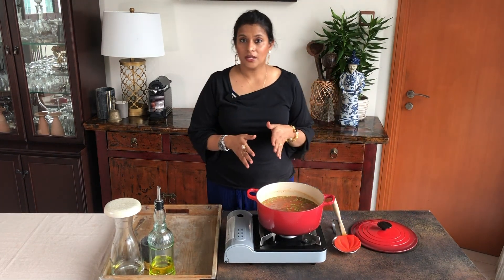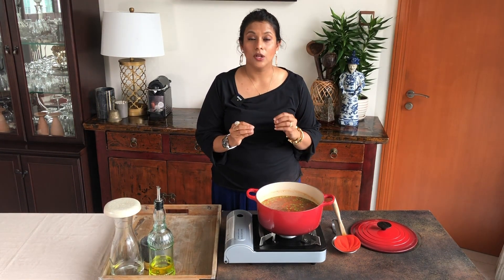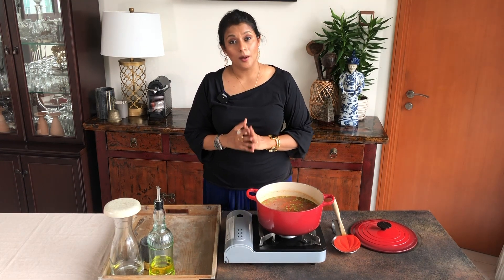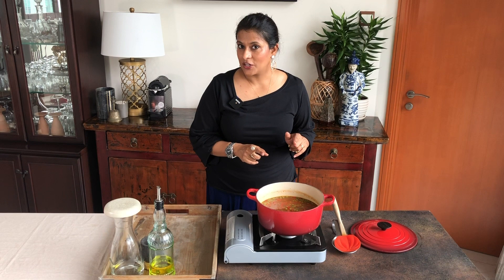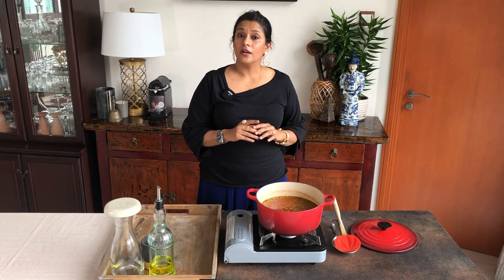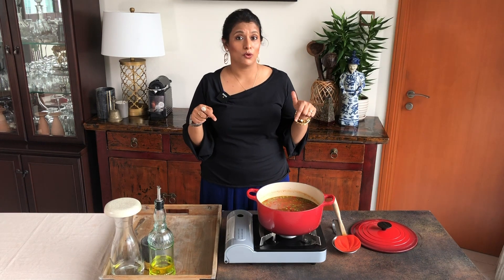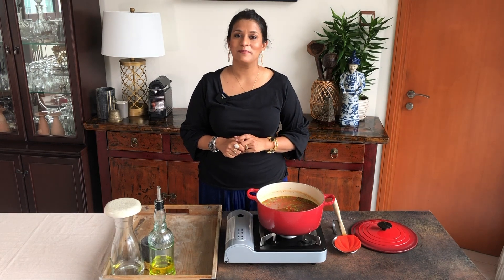I'm going to serve this soup with miso and black garlic bread, which is a delicious spin on traditional garlic bread — the recipe will be up on my IGTV so don't forget to check that out. If you enjoyed this video don't forget to like and subscribe to my channel. All the information about my website and social media is in the description box below. Thanks for watching and see you again — have a good day, bye bye!